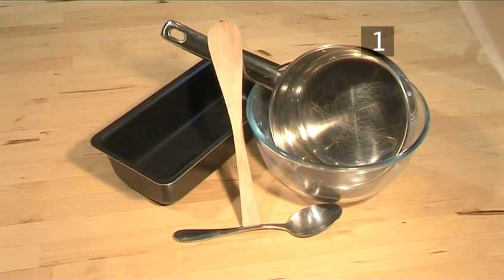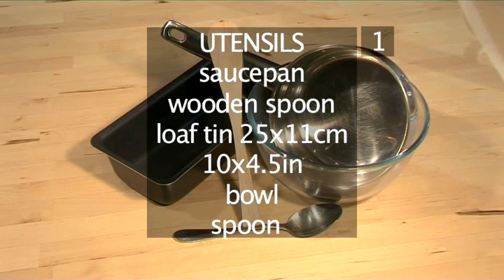You will also need the following utensils: a saucepan, a wooden spoon, a loaf tin 25cm x 11cm, a bowl, and a spoon.